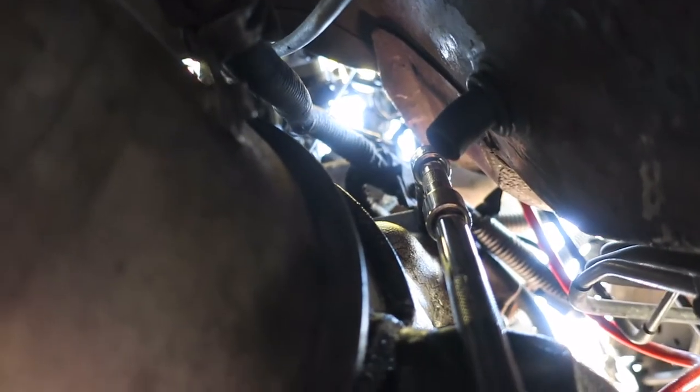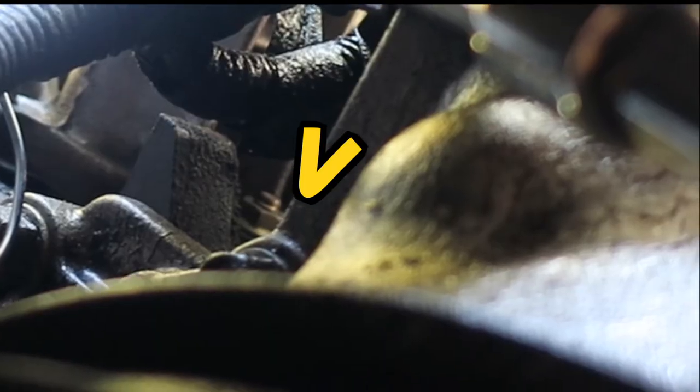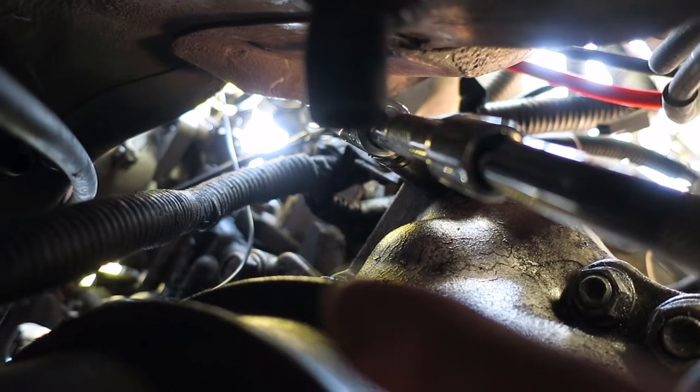Now we're underneath the car. This is the transmission right here. To access the two screws that are threaded into the starter, we need to put a few extensions, accessing the trench behind the transmission. My ratchet is on one of the 14mm bolts holding it in, and the other one is right there - you can kind of see it.